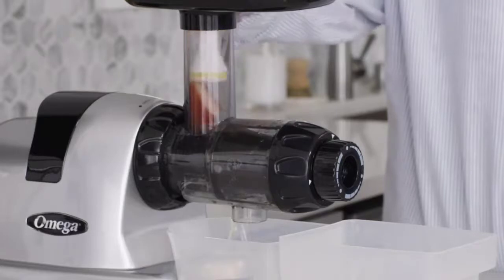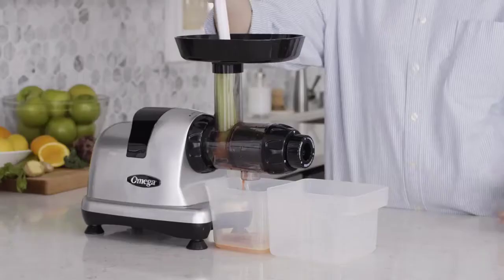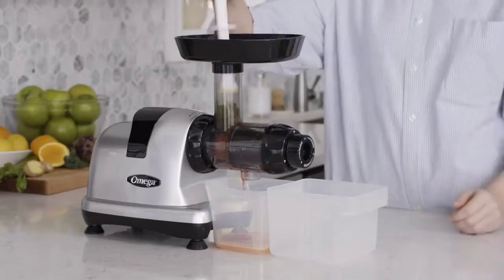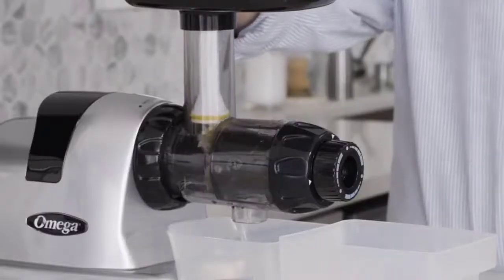As you juice, alternate your produce from soft to firm. The firmer produce will help to push the softer produce through the chute. Alternate back and forth and always end with your firm produce.